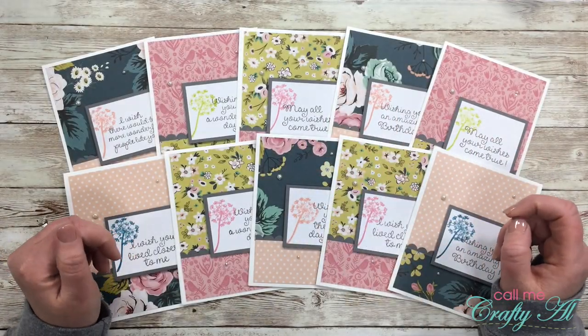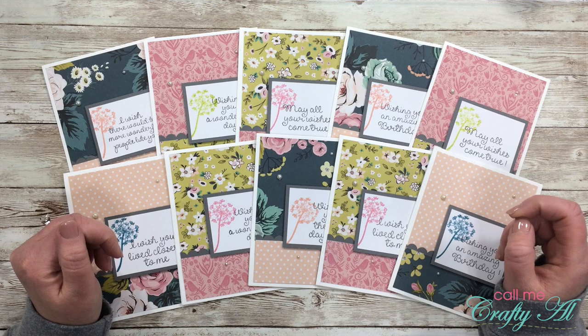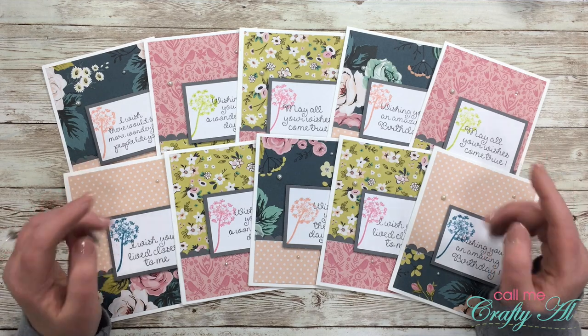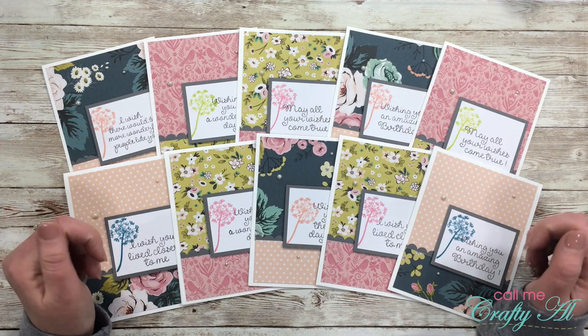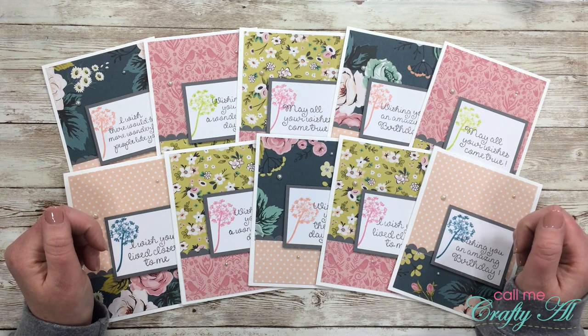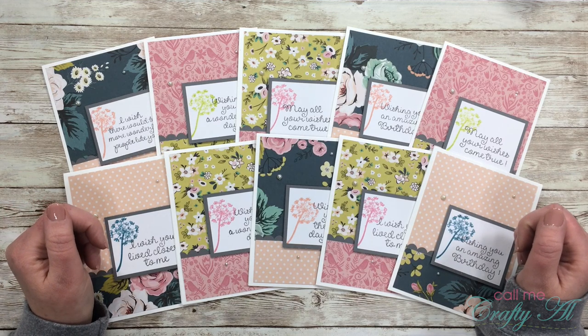Hello crafty friends, it's Alicia of the Call Me Crafty Owl YouTube channel. In today's video I'm going to give you all the details on a call for collaborators that I'm doing for the Sheet Load of Cards series. I hope you'll stick around and find out more.